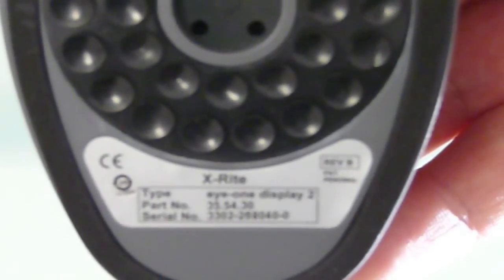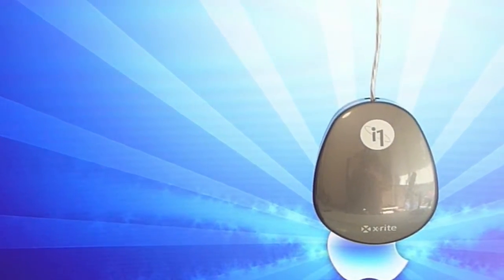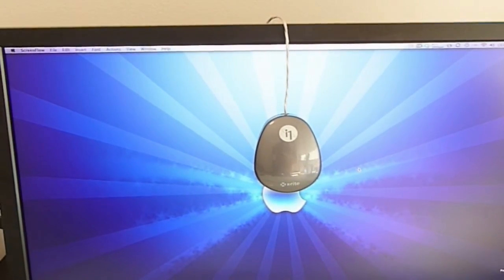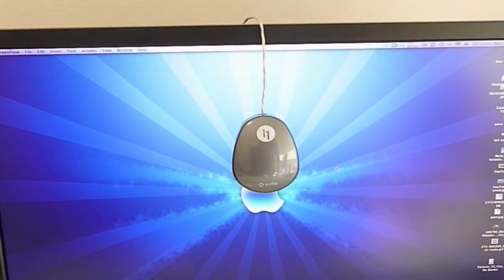X-Rite makes a number of calibrating devices. This is the X-Rite i1, and I can show you how it goes on — it essentially just swings over the top of your monitor, just like so, and then you just run your software and away you go.